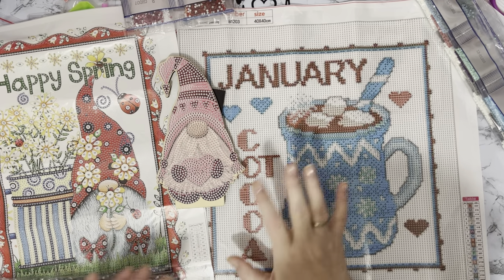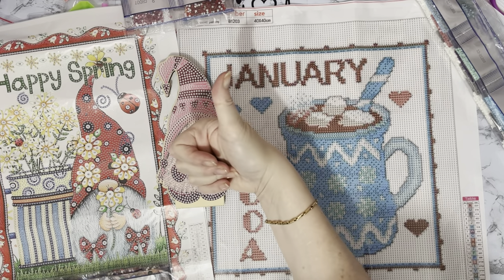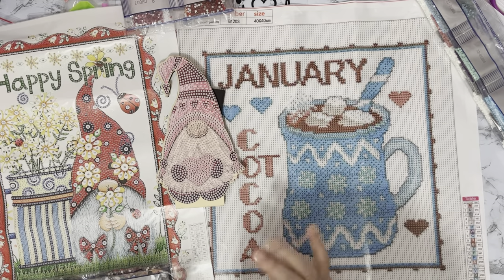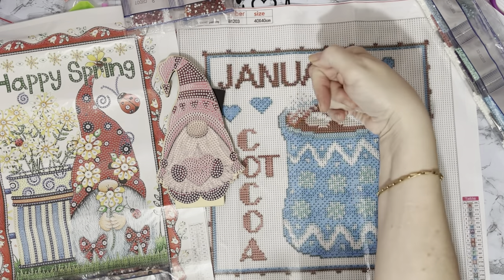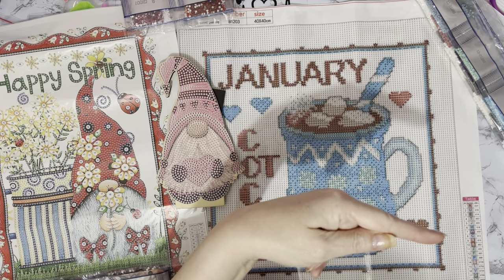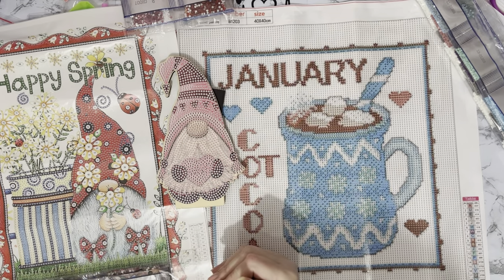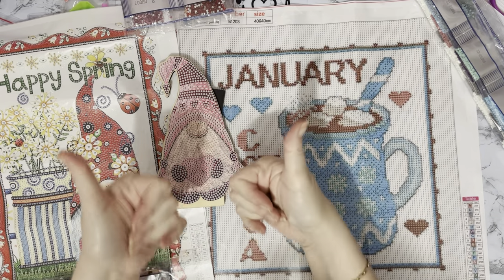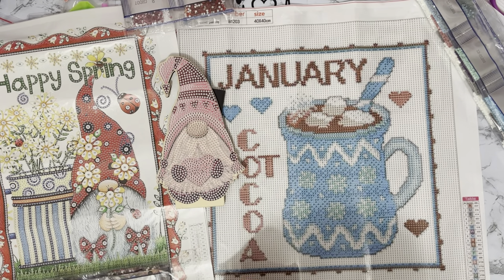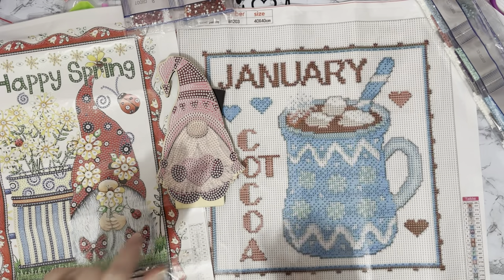A huge thank you to FG Normal for sending me these — I really appreciate it. I love them all. I hope you've enjoyed looking at these with me. A thumbs up is always much appreciated, and any comments or questions in the comments below. If you'd like to see what I get up to next and see some of these completed, press that subscribe button and the all-notifications bell. Thank you so much for stopping by, don't forget to check out fgnormal.com, and I hope to see you all again soon — bye for now!